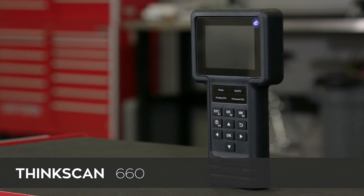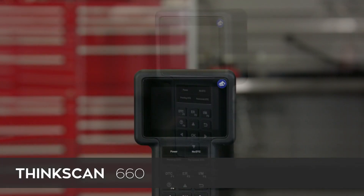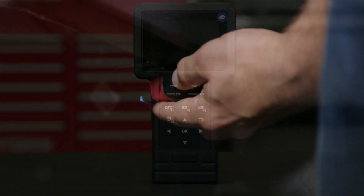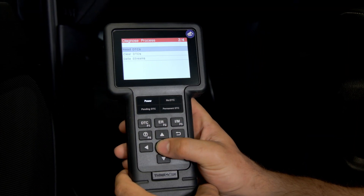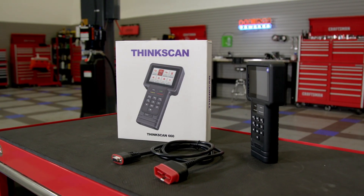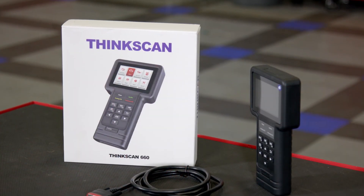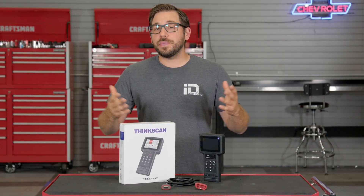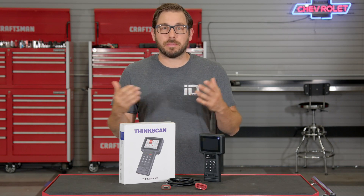Now it's no secret that practically everything in a late model car is electronically controlled. From automatic door locks to cylinder deactivation, every function on a modern vehicle needs a computer and or a control unit to make sure things operate as they should. But when something goes wrong you need the right equipment so you can diagnose and fix the problem accurately, so you're not just throwing new parts at a problem.